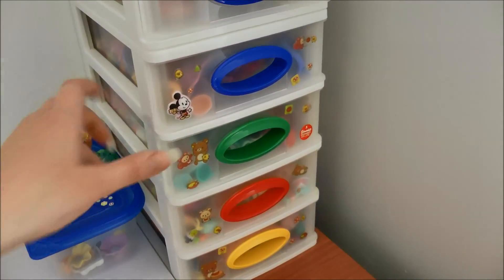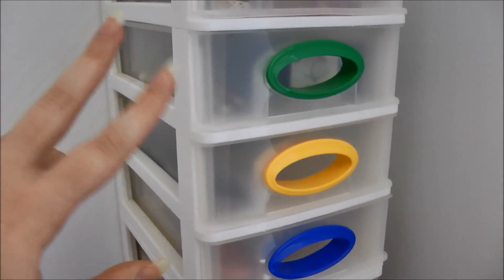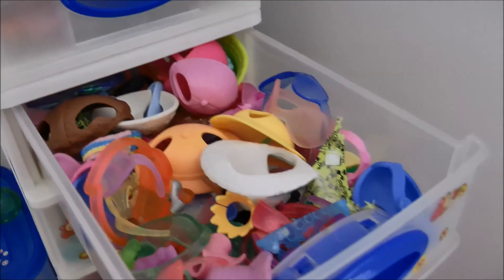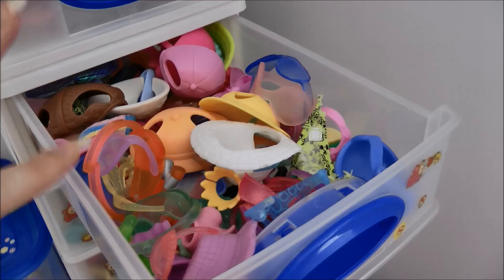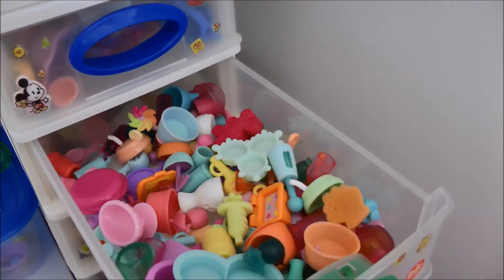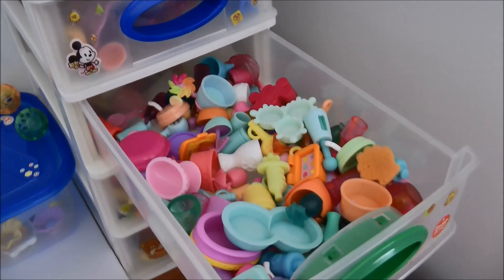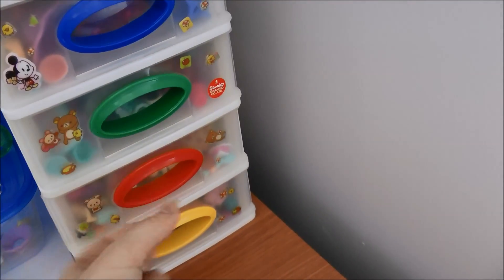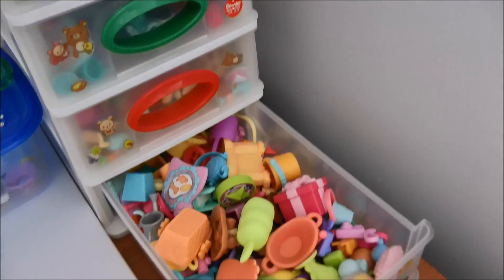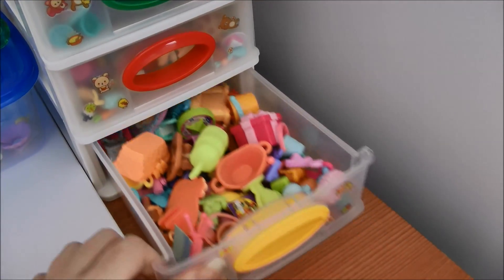All my small accessories I keep in this container - I think I found it at an art store and just decorated it with stickers. Very cheap. The first row is all my accessories like collars, hats, and glasses. The second row is bathroom stuff like makeup and toothbrushes, and I also have a lot of dishes - bowls, plates, all that. The third row is all of my food, and the fourth row is miscellaneous stuff like presents, cameras, teddies, and other random small accessories.